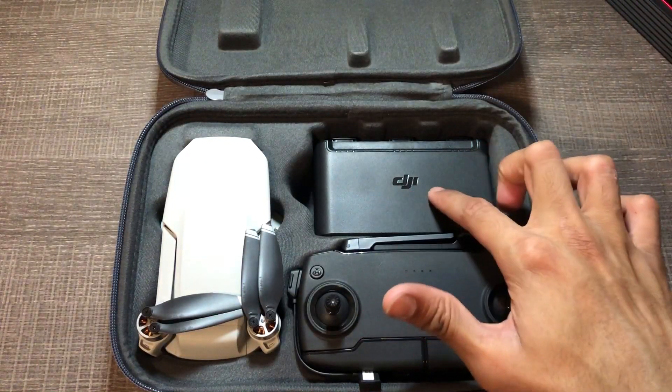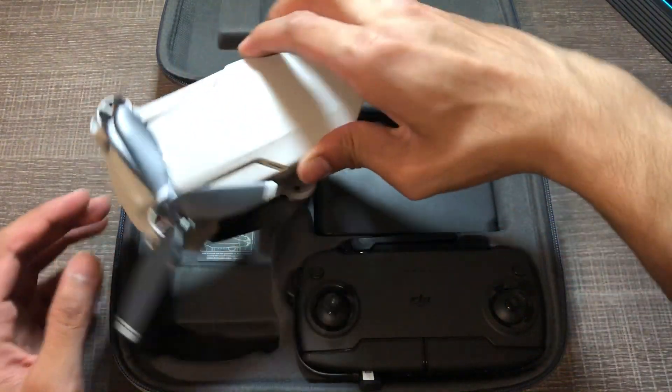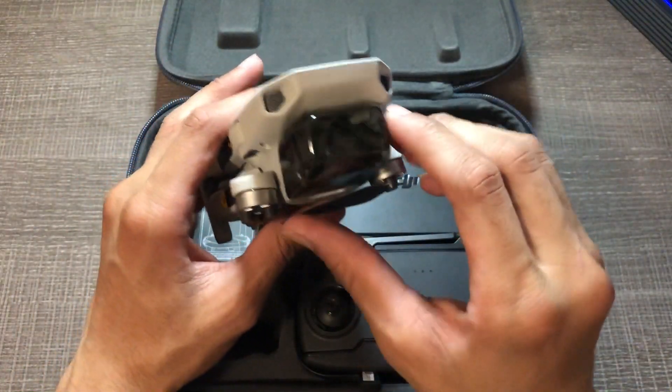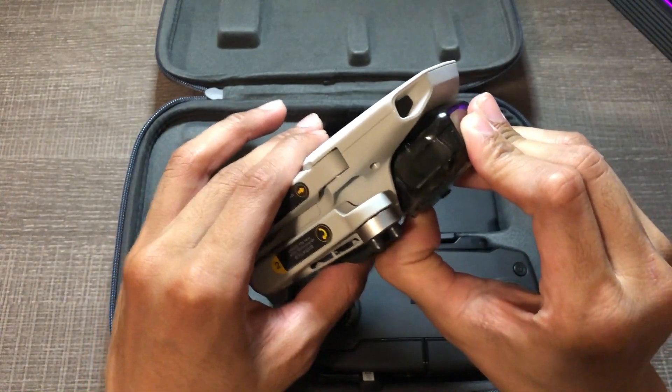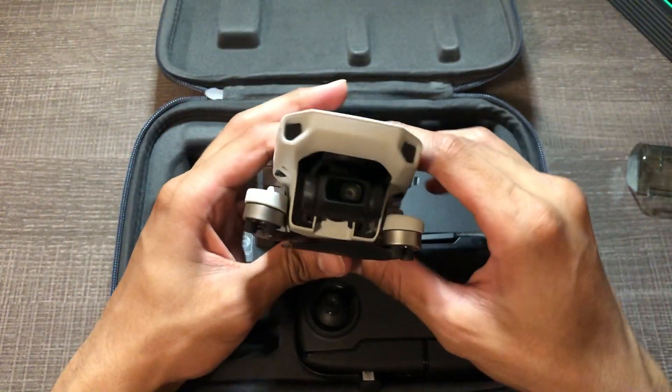Alright so here it is. Here's the remote, here's the battery charging station, and here's the drone itself. We'll start off with the drone since that's what everyone's here for. It has a gimbal case protector. There's the gimbal right there.